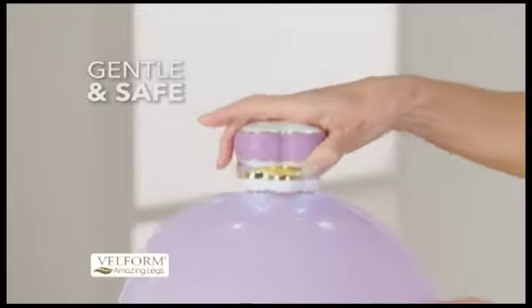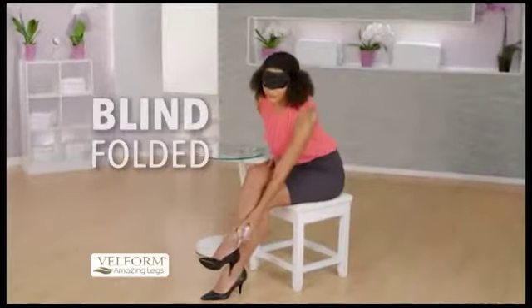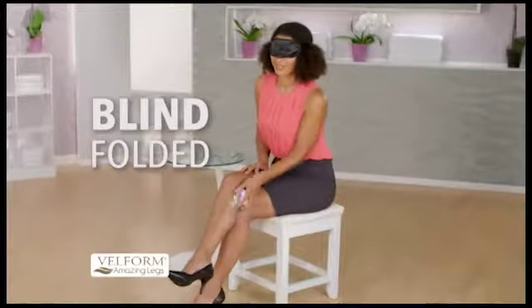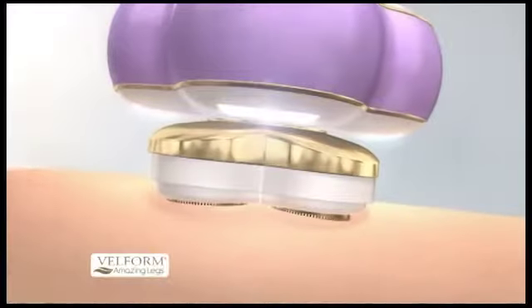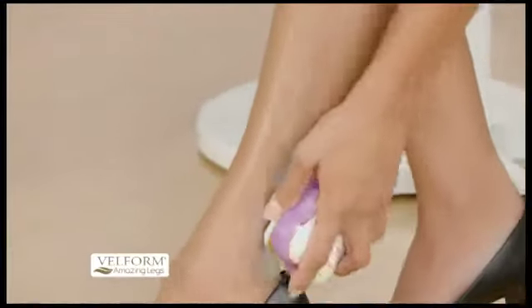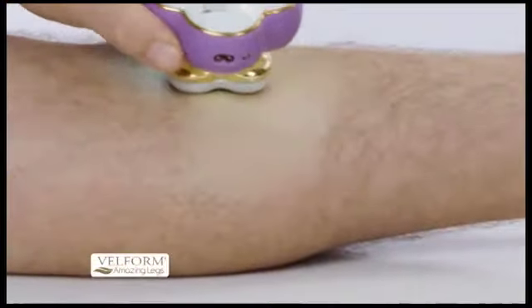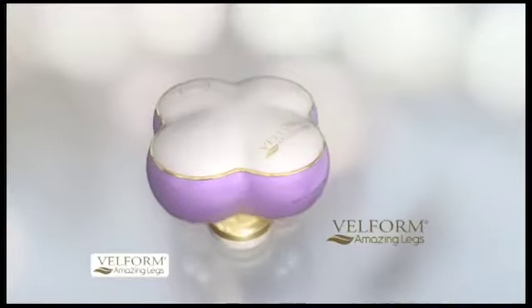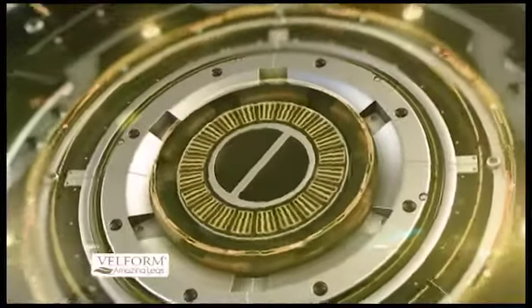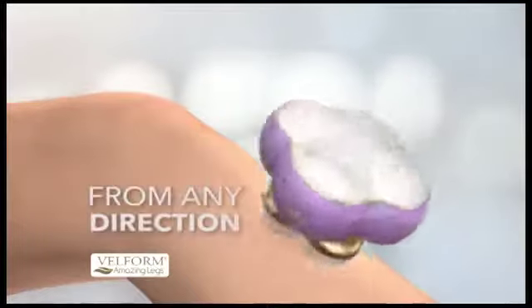Watch — it won't even pop this balloon because it's so gentle and safe to touch. You can even do it blindfolded. The dynamic circular heads float and flex around every curve, perfect for more delicate areas like the ankles, shins, or knees, yet powerful for the thickest, coarsest hairs. The secret is our state-of-the-art oscillating technology that gently removes hair with nano-precision and from any direction.